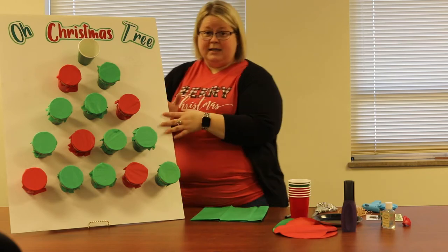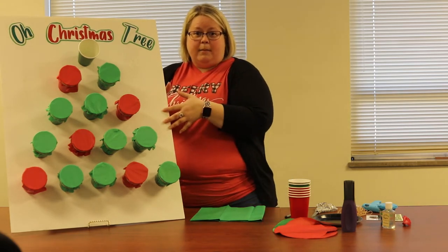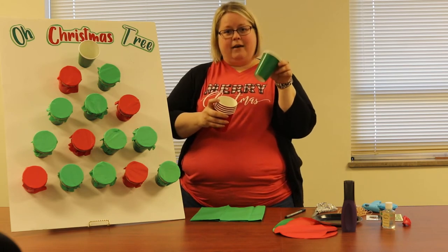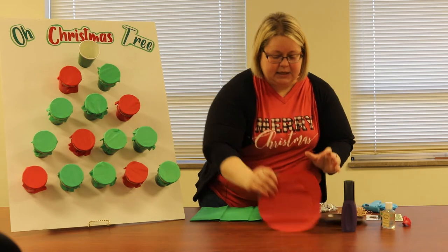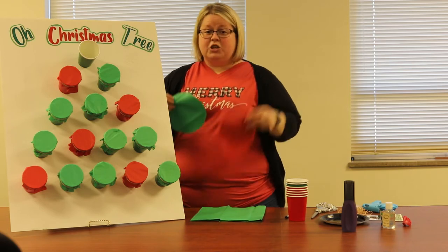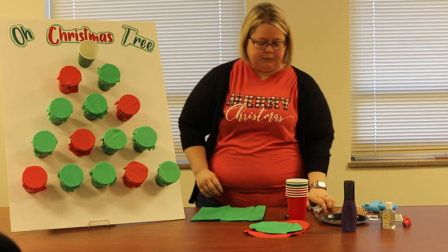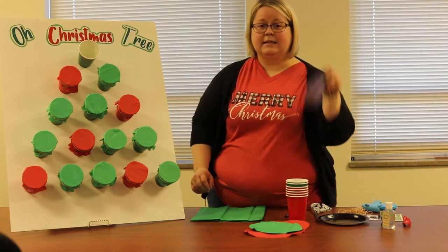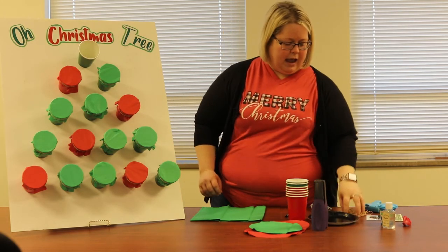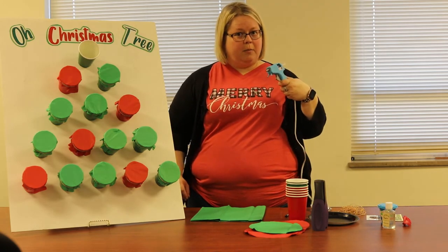We're reusing some supplies we had here at the office like this foam board. You're going to need a piece of foam board, or you could use one of these science display boards and it would hold up itself. You're going to need some paper cups like you would use for a party — I obviously have green and red. You're going to need some tissue paper; whatever colors you choose, you can make it colorful. You're also going to need scissors, an ink pen, a stapler, something to trace with, some rubber bands, and a hot glue gun — or your parents to help you with hot gluing.